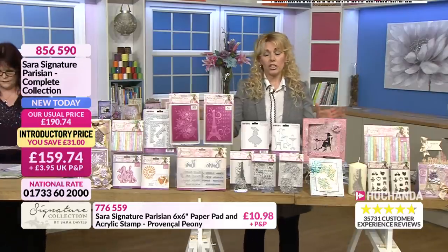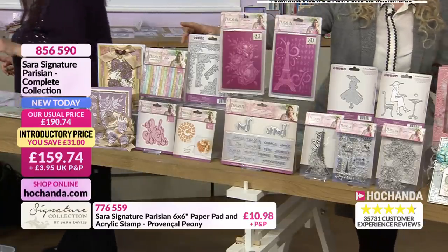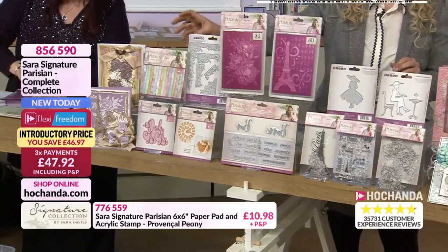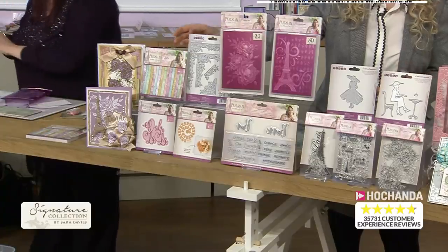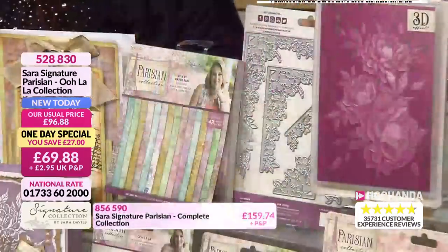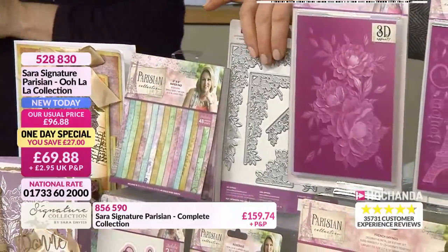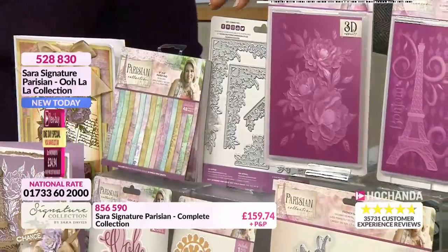Back to the one-day special - just a little reminder of what you're getting. You're getting that 6x6 paper pad, absolutely stunning, 48 sheets in there. The colourways and palette are absolutely gorgeous - a dreamy look, that vintage look, the Parisian look. Then we've got that beautiful corner and border die that Debbie was using in that demonstration. Very, very versatile set.